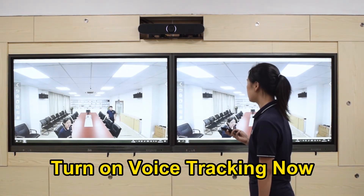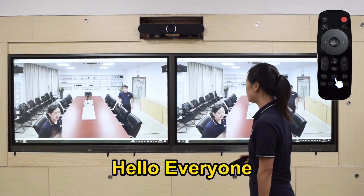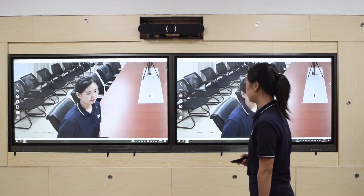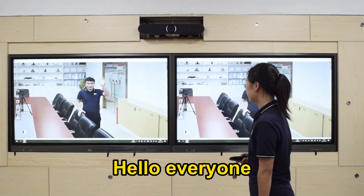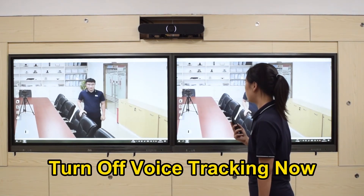Turn on voice tracking now. Hello everyone. Turn off voice tracking now.